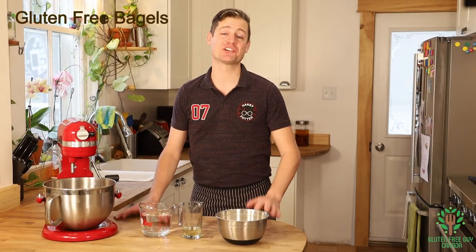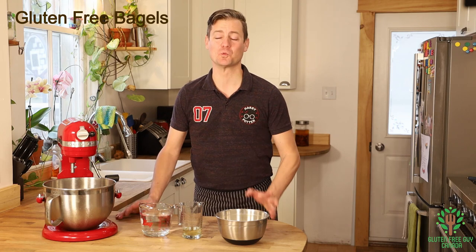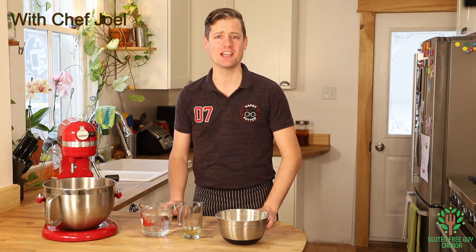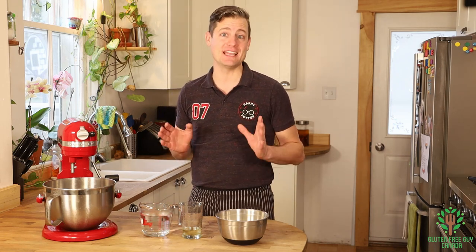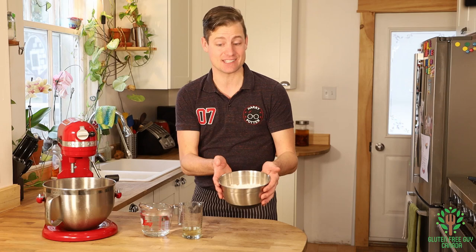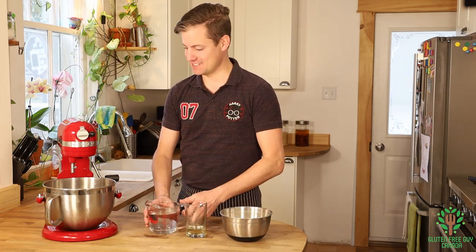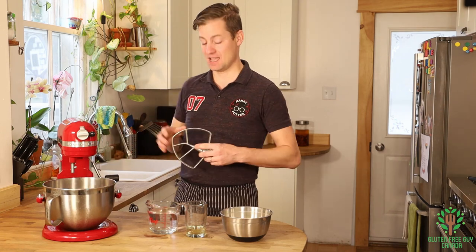Hey foodies, I'm going to show you how to make bagels - really soft and chewy on the inside, crusty on the outside. These are French artisanal bagels and it only takes three ingredients: Frankie's bread mix, vegetable oil, and warm water.